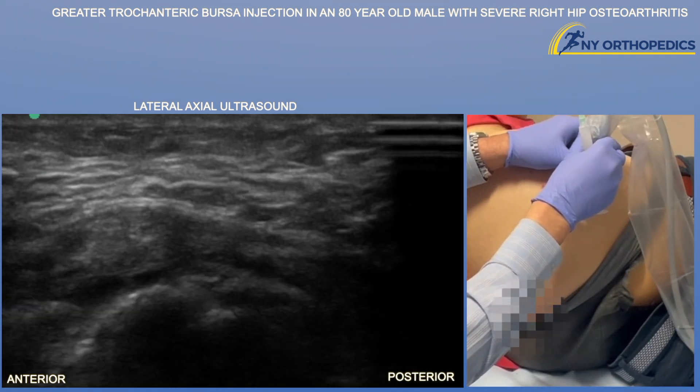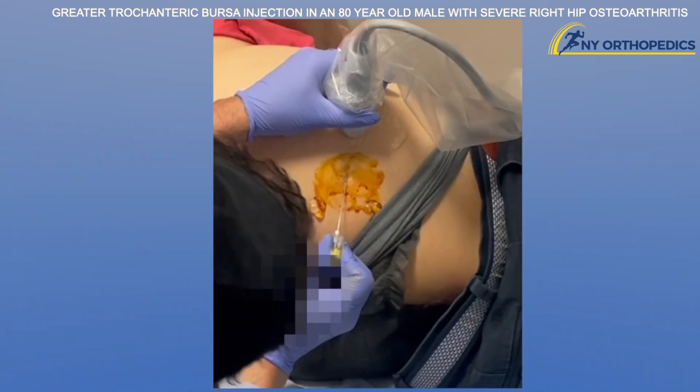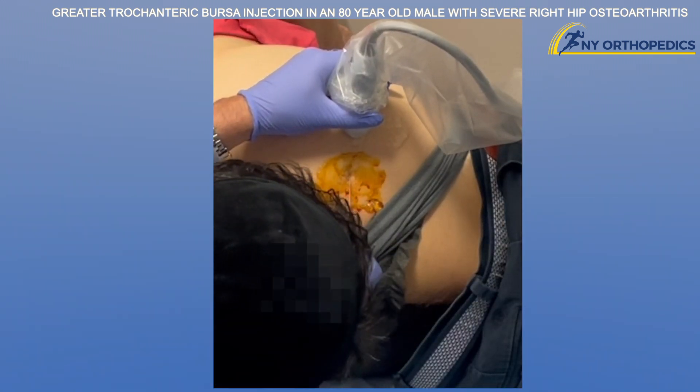Now we're going back towards the apex of the greater trochanter. The iliotibial band seems a little bit thickened here in this patient. And now we're starting with our injection.